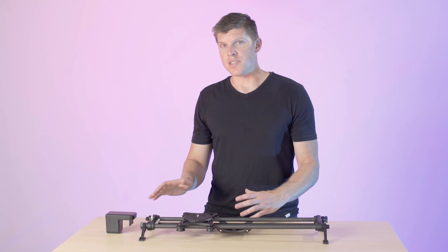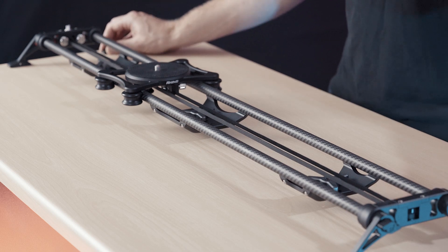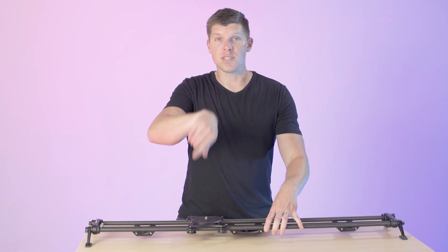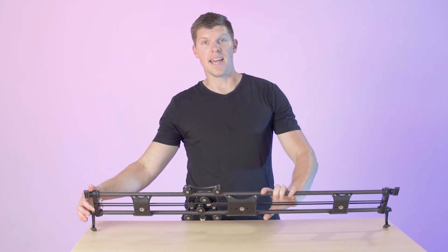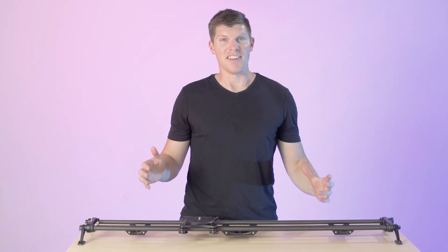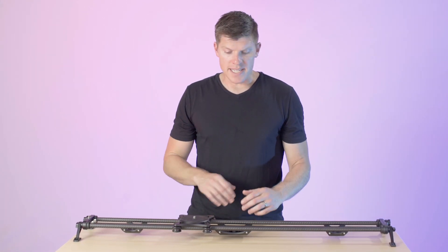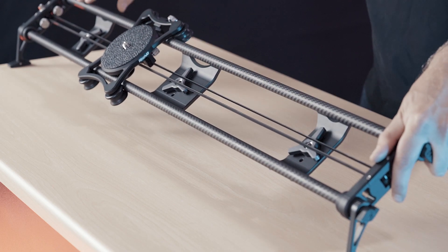Let's look at the 42-inch slider for the third and final change. The third thing we've changed on the Rhino Slider is with the 42-inch option, and it's around how you mount this to tripods. The old version had a single center mount plate that you would just spin your entire slider on. If you wanted to use two tripods, you would use the quarter-20 and the three-eighths inch holes on the ends and use those as tripod mounts. Now that was a huge pain in the butt. So what we did is we added two more quick mount tripod plates to either side of the center plate.